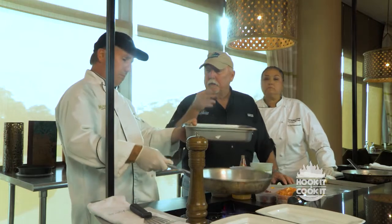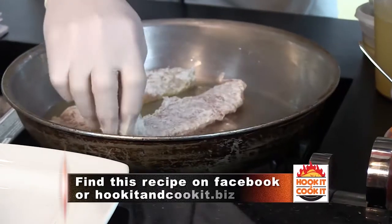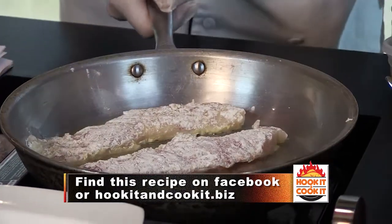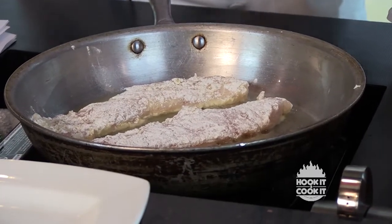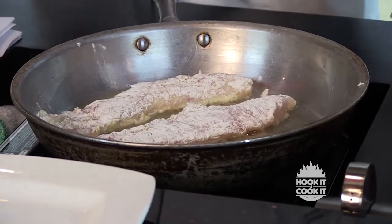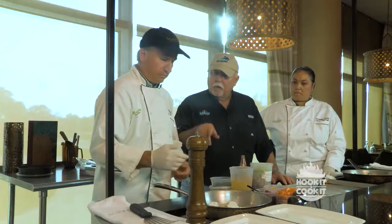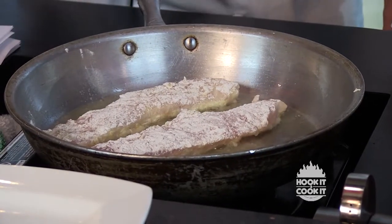If you couldn't find triple tail, what other fish would you recommend? Trout would be good — just about anything you can sauté. We're going to sauté it a little bit, then take it out, add our creole ingredients, and build the sauce in the same pan. We'll make a corn relish for the bottom of the plate, then lay the fish and shrimp creole on top. We're using just a vegetable oil.